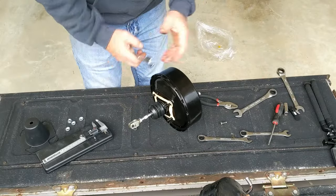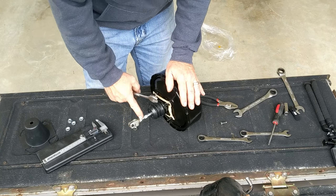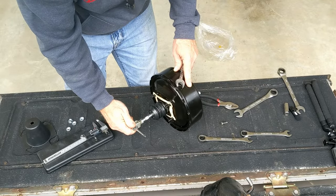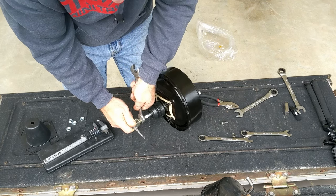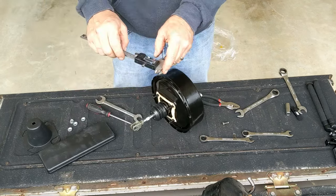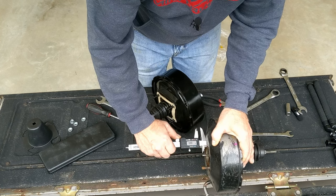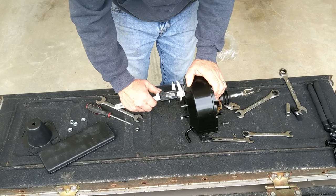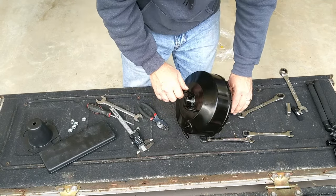I really hate it when aftermarket supposedly OEM stuff doesn't match the size of the original equipment. This should be like a 14 but instead it is a 5/8. That ain't going anywhere. Now I'm checking the depth — measuring from flat, it looks like it's 8.8. Let me see what this one looks like from flat. Oh yeah, it's looking fine — it can be adjusted, but it's fine.